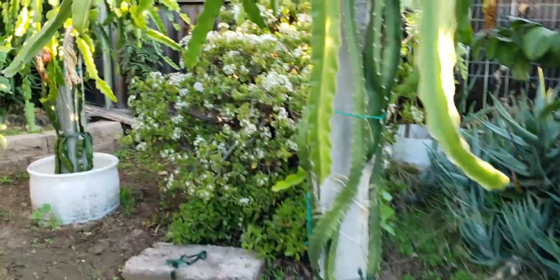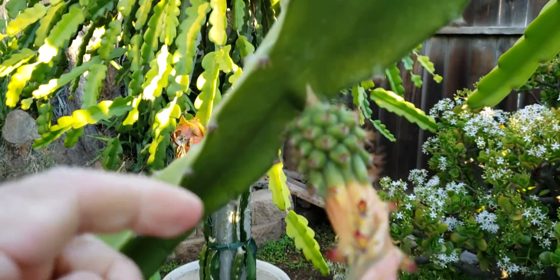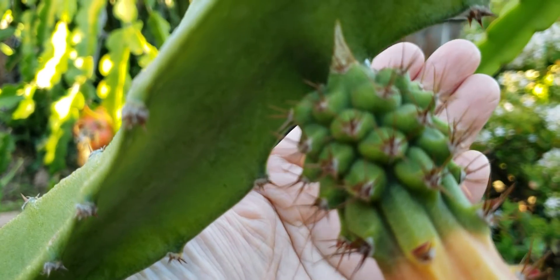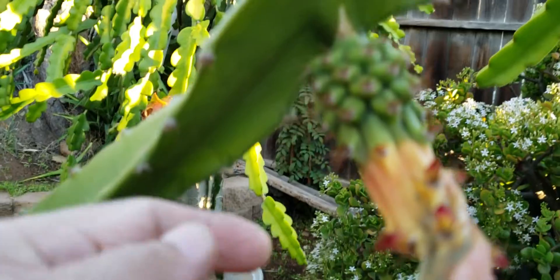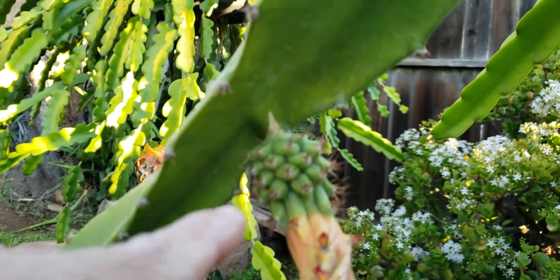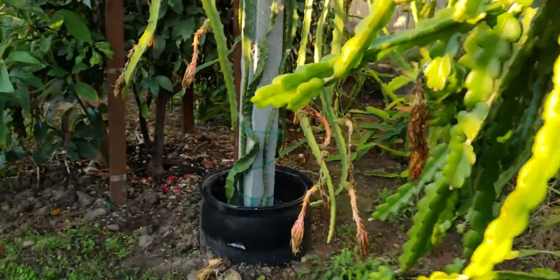We can still do our experiment. Also, remember the other flower that decided to bloom during the rainy day? It's green as well, so hopefully it will develop into a fruit. Now we can compare this yellow variety with this other yellow variety.